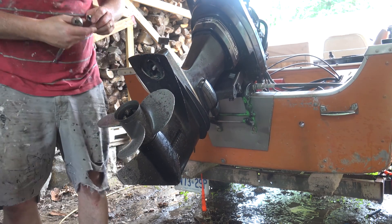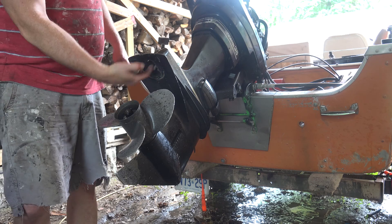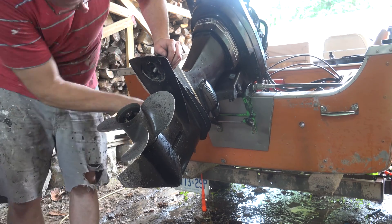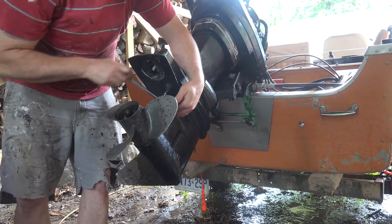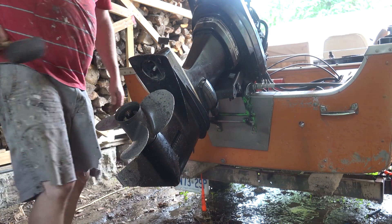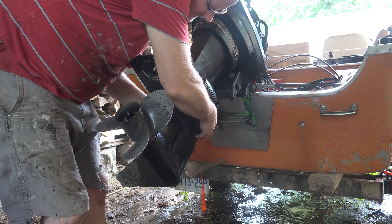All different sizes — half inch, nine sixteenths, five eighths. There we go. Turn these nuts the rest of the way off.